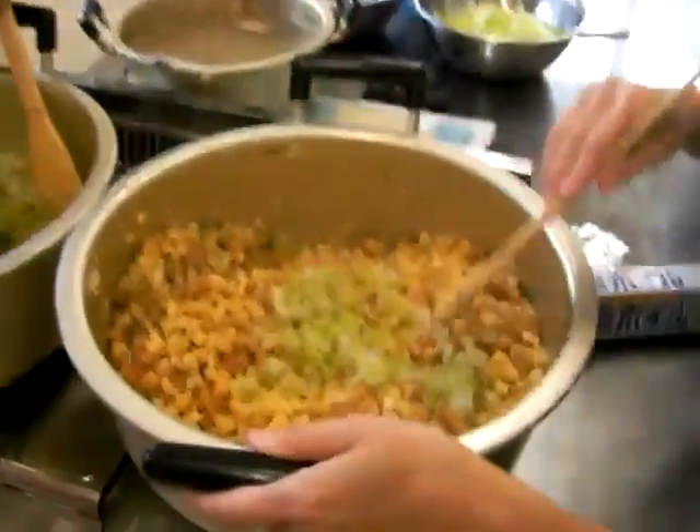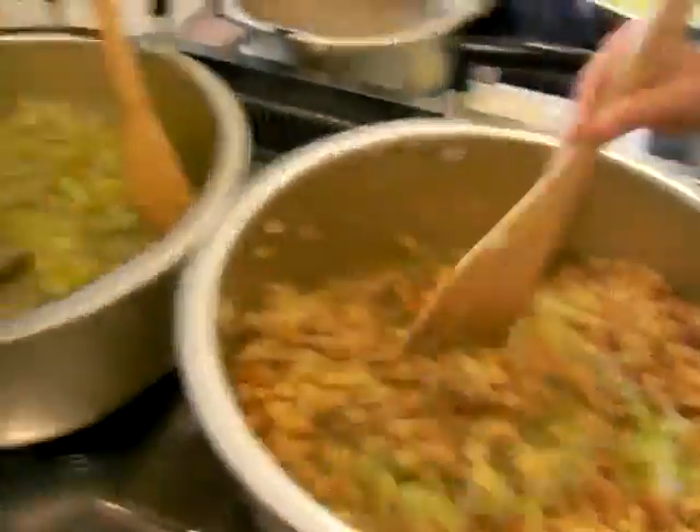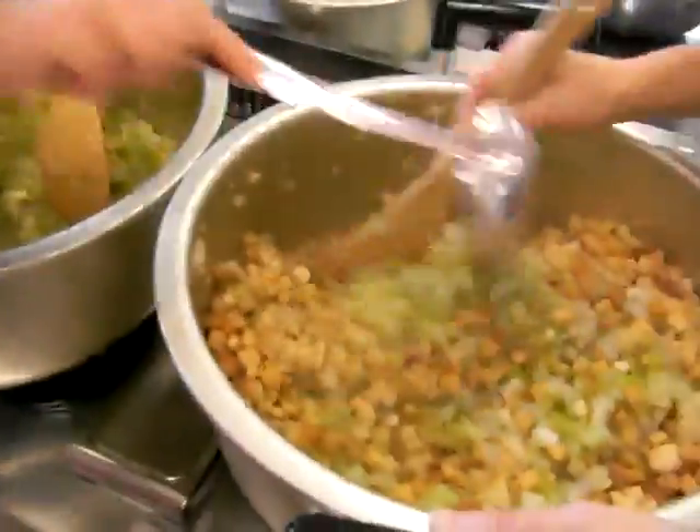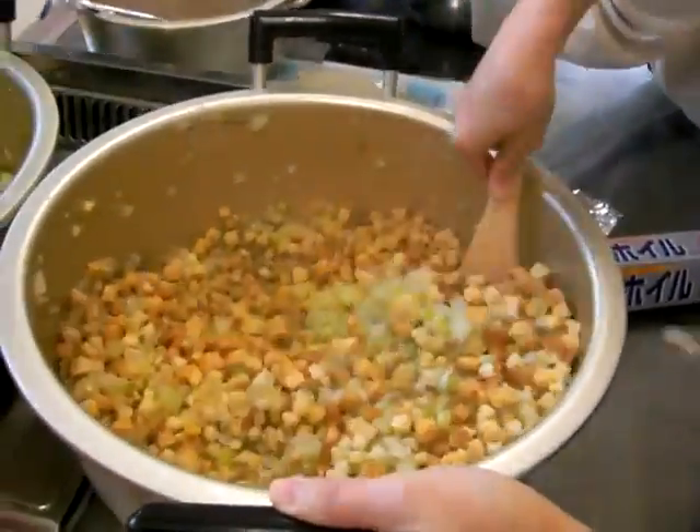Okay, so now we have some croutons. I got two big bags of croutons. We're putting our cooked celery and onion in there.